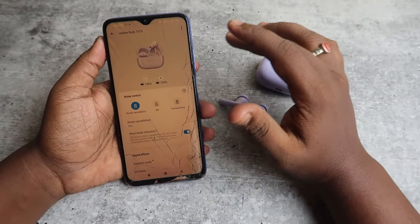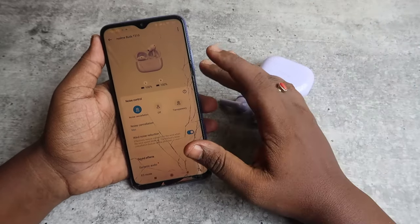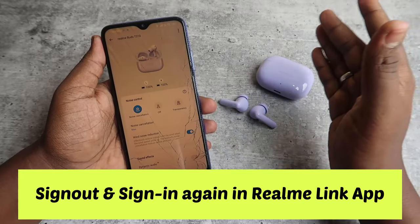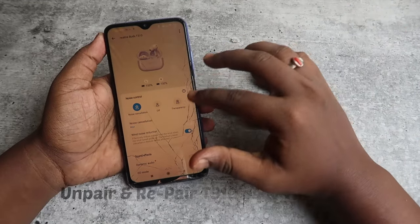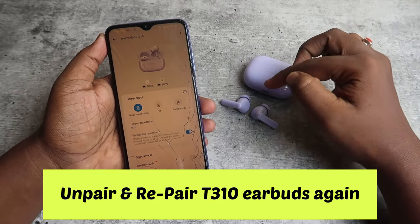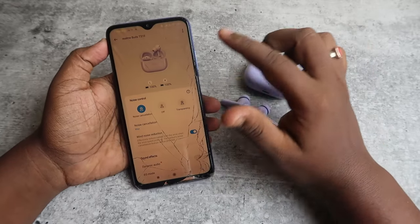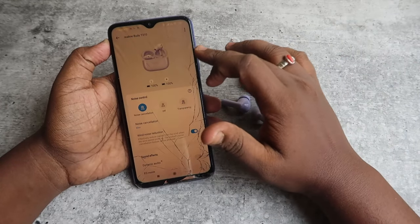If you face any issue with the Realme Link application, try logging out of your account and signing in again. If that doesn't work, unpair the Realme T310 earbuds and re-pair them, then try connecting with the Realme Link app again — it will automatically detect the earbuds.